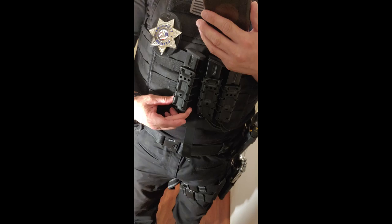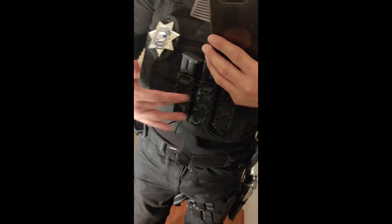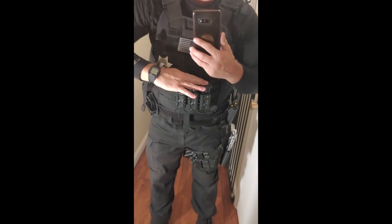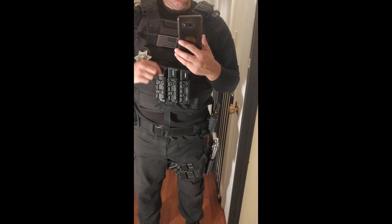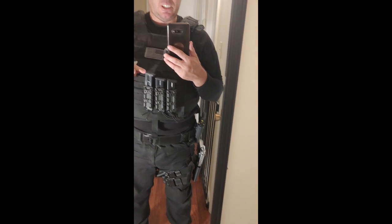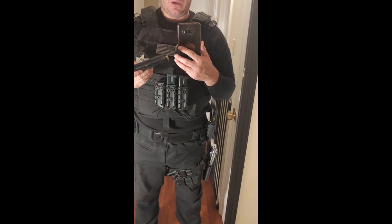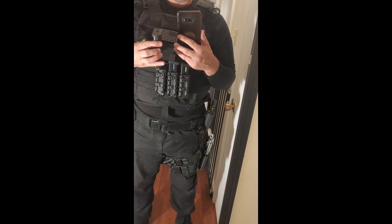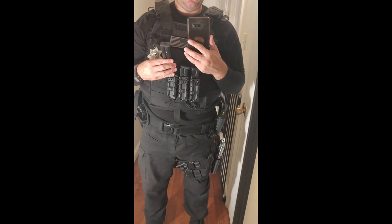These magazines I got on eBay for roughly $11 each. They're for my sidearm, which I'll get into in a second. Typically these mags cost $30 to $50 each if they're brand new from Beretta, which is what my firearm is. But you can get them for $10 to $12 on eBay, which is absolutely worth it and lets you buy more.